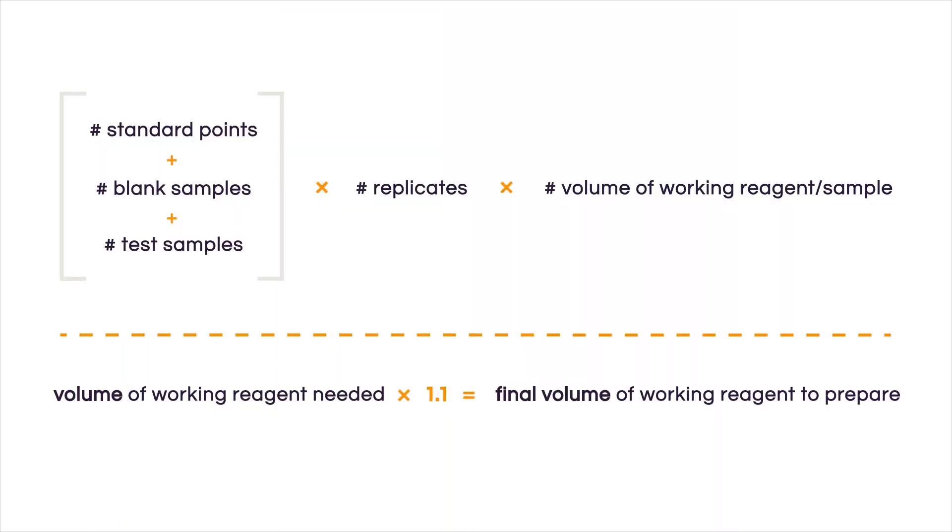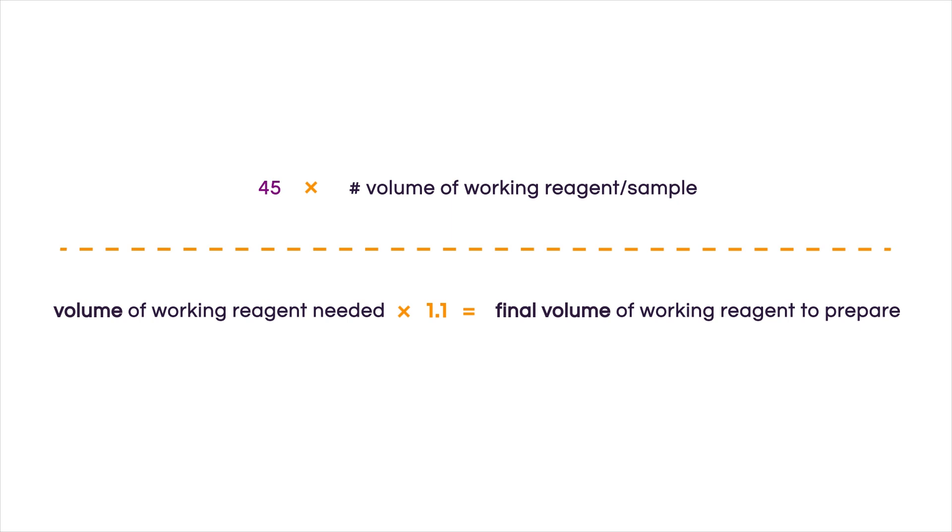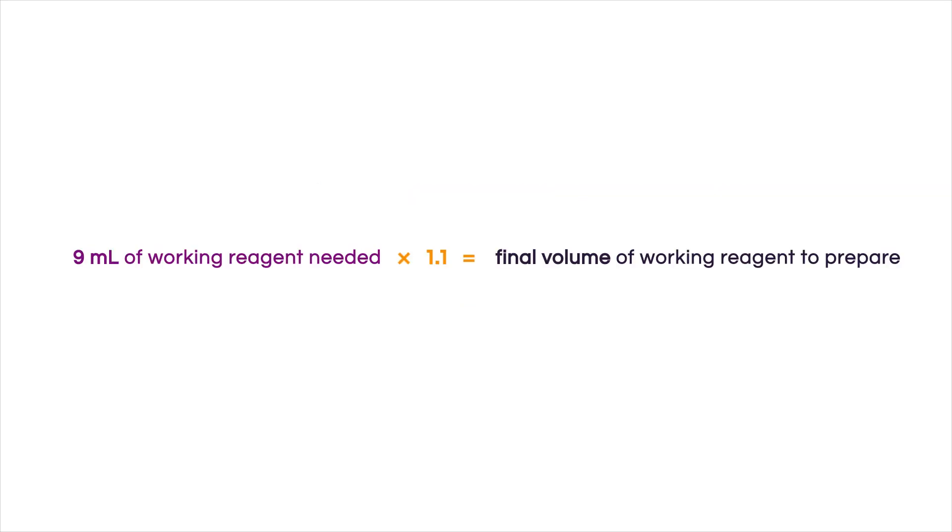In our example, we have 8 standards, 1 blank, and 3 samples in 2 different dilutions for a total of 6 unknown samples. Adding those up: 8 plus 1 plus 6 equals 15. We multiply 15 by the number of technical replicates, which is 3, giving us 45. Then we multiply 45 by the volume of working reagent needed per sample, which is 0.2 milliliters, giving us 9 milliliters. Multiplying 9 by 1.1 equals 9.9, which we round up to 10 milliliters — that's the volume of working reagent solution we need to prepare.